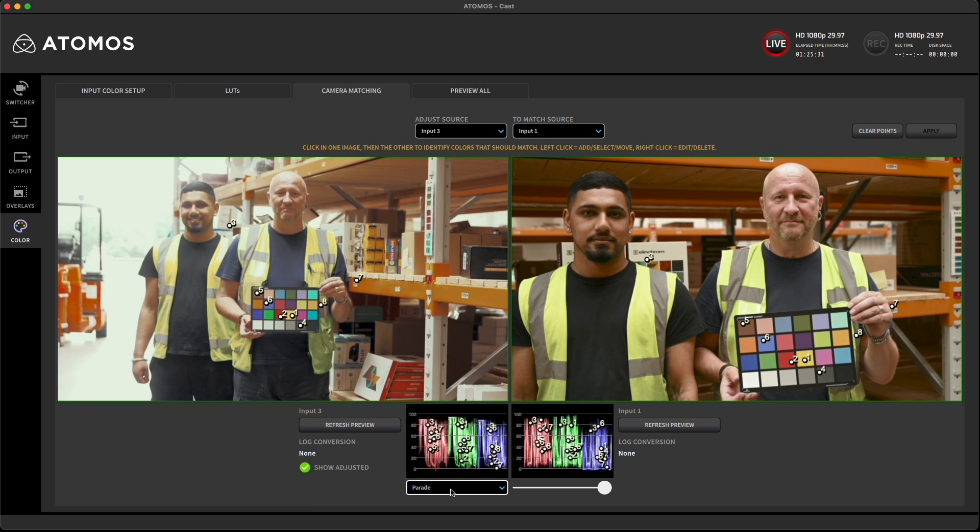Now we'll add some additional points to improve the match. Let's begin with a neutral point. Pick a color on the left image and the corresponding color location on the right image. You can also move the points by clicking and dragging them to a new location. If you right mouse click on the point, the menu gives you the option to make this point as neutral or to delete it.